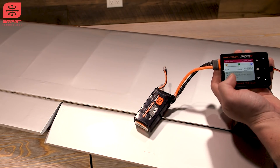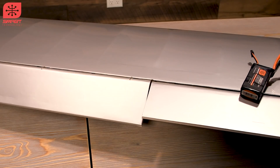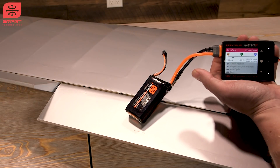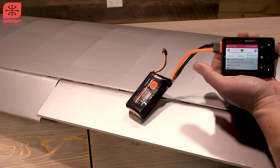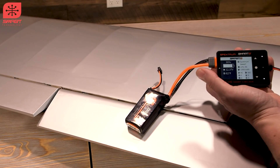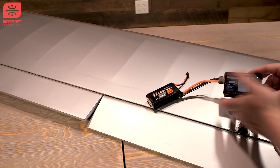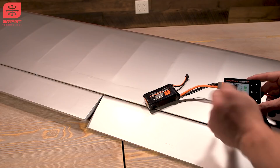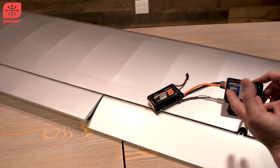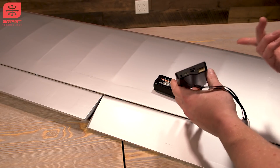Another cool thing: if you double-tap, it'll start cycling the servo back and forth automatically. You can test its full range — going all the way down we see about 200 mA, so it's not too bad. Tap to go back to center, and press and hold to exit. Cheaper checkers just have a little dial, but this one has a digital display showing the amperage it's pulling. The price is really minimal when you consider it's a high-end battery checker with a servo tester and USB power output for charging devices.